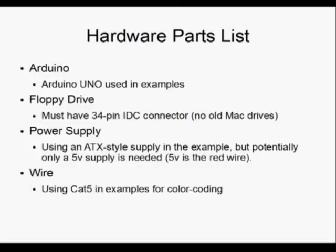If you don't know what that is, probably your floppy drive's okay. Basically, there are some really old Macintosh drives from way back in the day that have weird little proprietary connectors — they don't work. So just any old normal floppy drive. You're also gonna need a power supply. I'm using an ATX-style supply for this example, but you really only need 5 volts, which is just the red wire. You don't even need the yellow wire. People tend to have those laying around. Also, you need wire — I used Cat5 Ethernet cable. It's color-coded, which is handy.